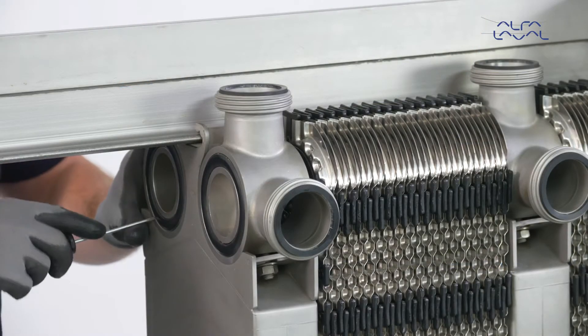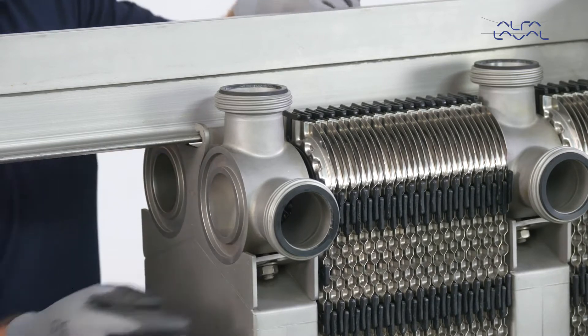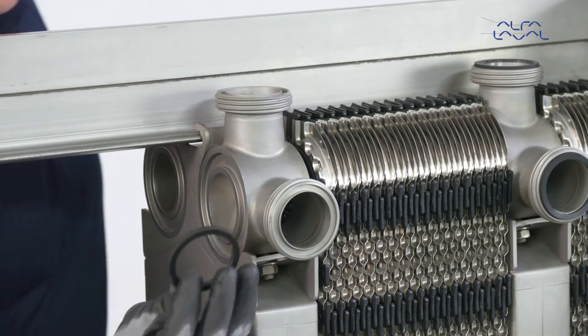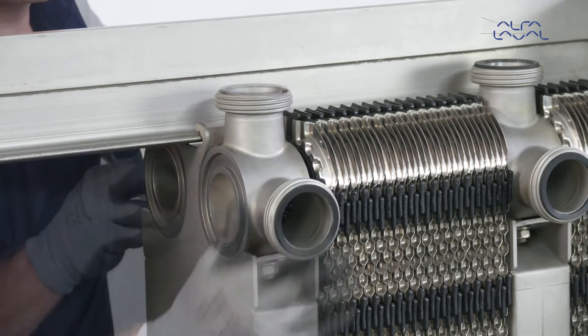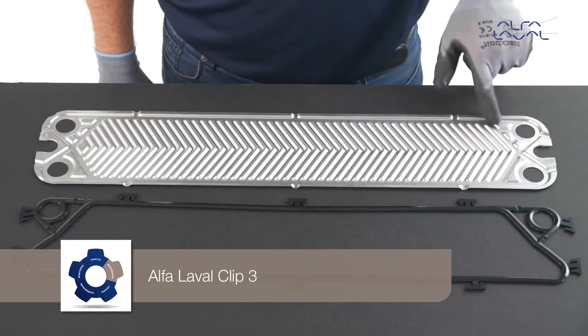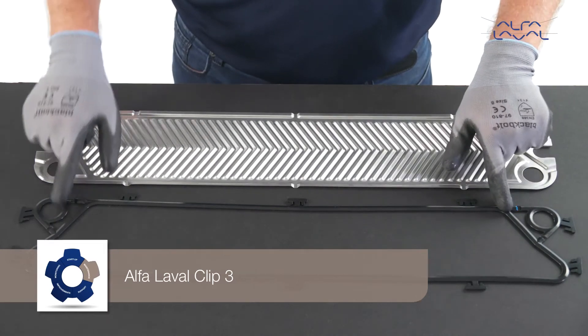New connection gaskets are also required on the frame plate, pressure plate, connection plates and on all connections. Please make a note of and follow these special instructions. This is the correct way to mount the Alfa Laval Clip 3 gasket.